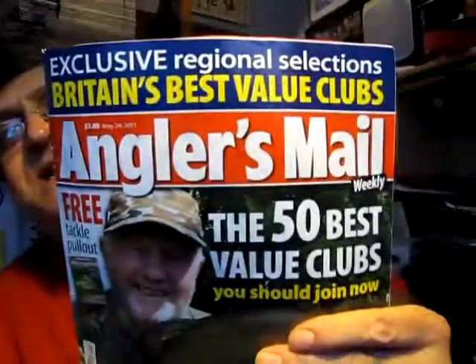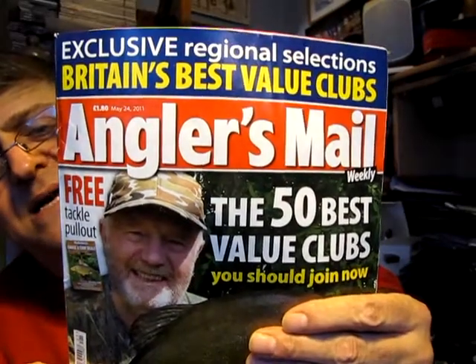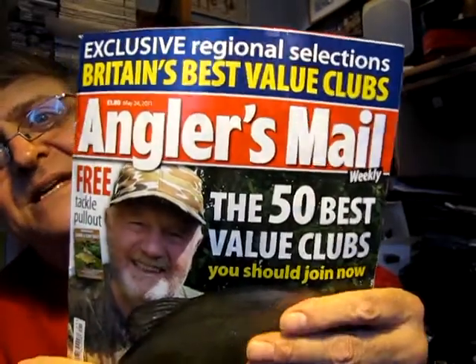Very clever system. The June 14th issue is going to be our QR code themed issue, so don't forget to check out your Anglers Mail every single Tuesday and look out for QR codes in the Anglers Mail magazine — the number one for the very latest in technology.